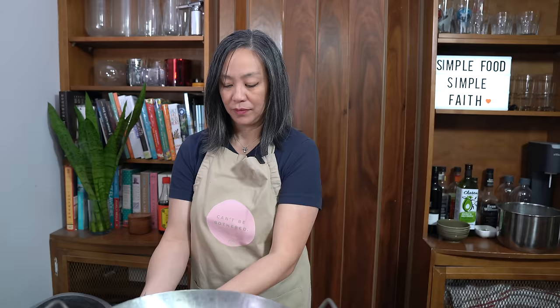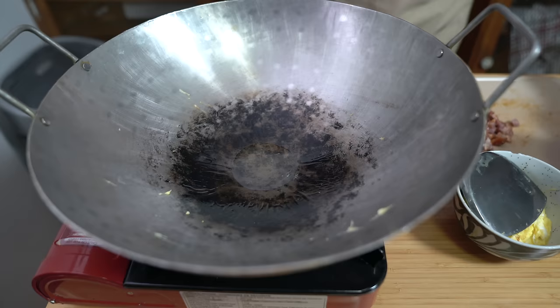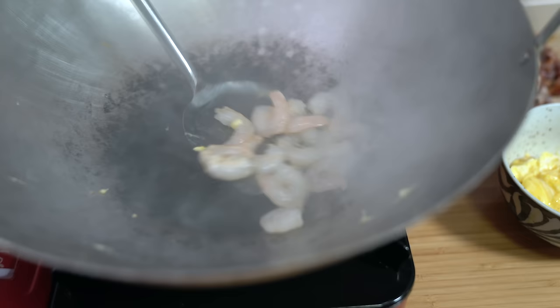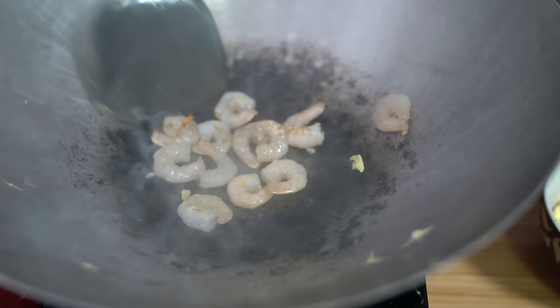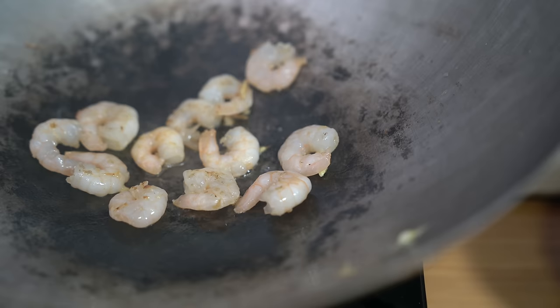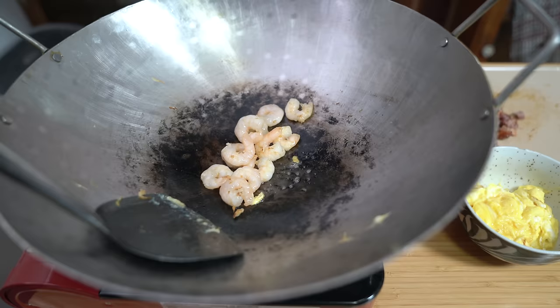Adding a touch more oil, then add the shrimp. Stir fry this until it's cooked through. Turning off the heat because it's getting kind of smoky, and the shrimp is almost done. I'm using about 12 little shrimp, probably about 4 ounces. I'm going to take this out and put it into a clean bowl.